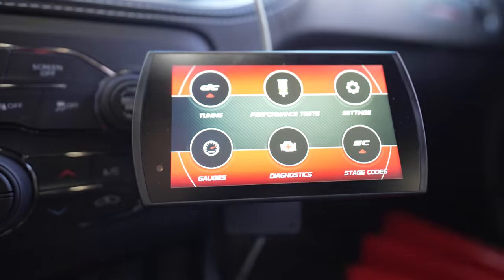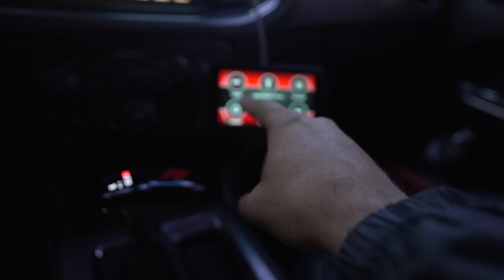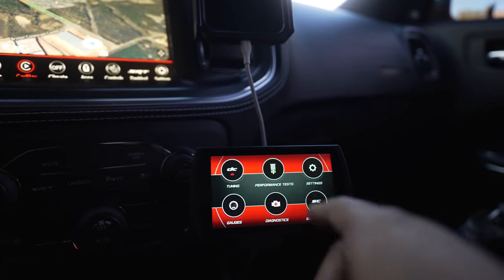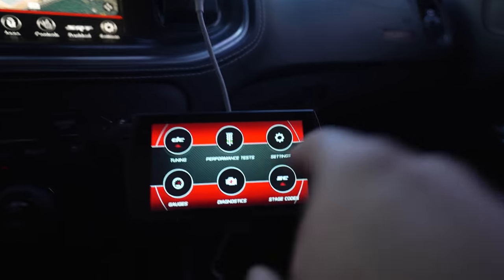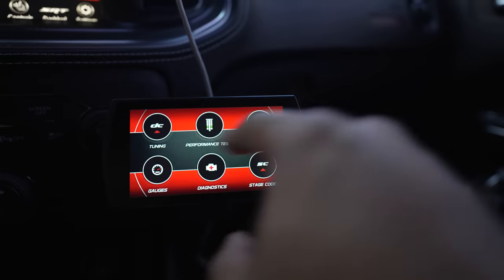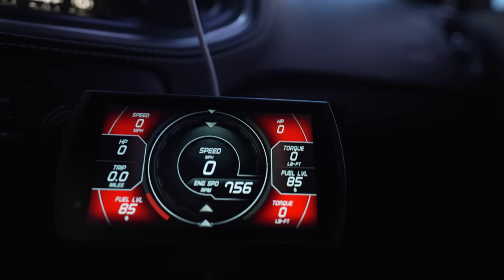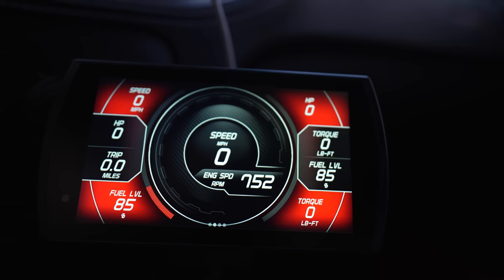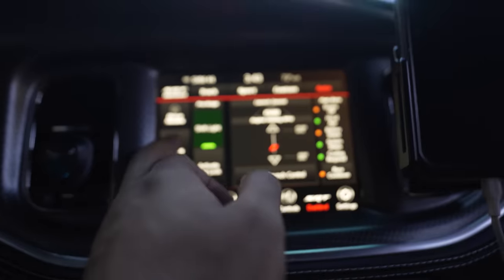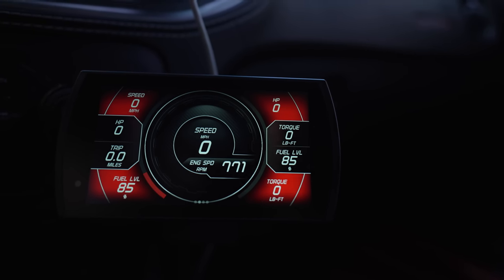When you start up your engine, this is what you're going to see. One thing I do want to say is you do not actually need to have this screen plugged in all the time. Truth be told, you really don't need this screen at all, because once they install the direct connection on your car it's on your car — it's the hardware, the pre-stage, stage one, and stage two. You only really need this screen when it's time to install another tune or do performance tests, tuning, diagnostics.